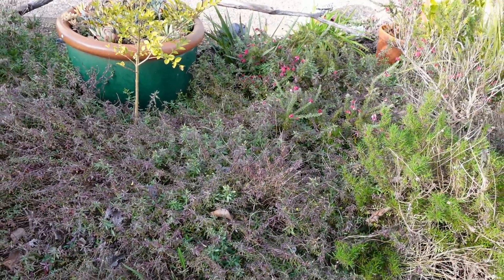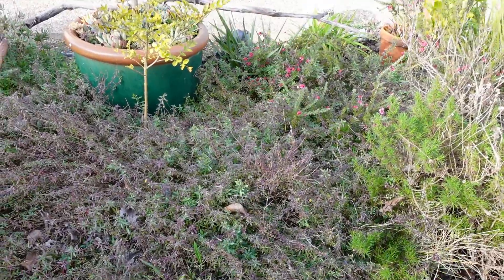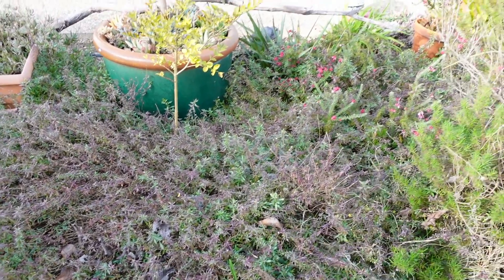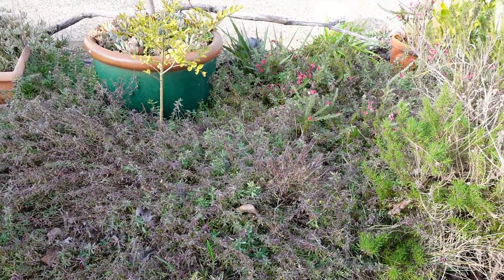I've got one hour to do — one hour and twenty minutes now because I've been chit-chatting with you. I've set aside an hour for myself to just clean up this area, and then that way I can start planting my succulents.